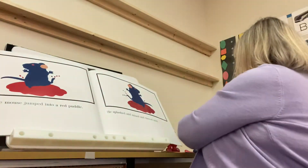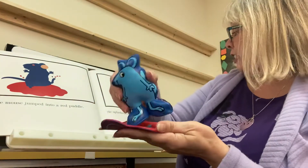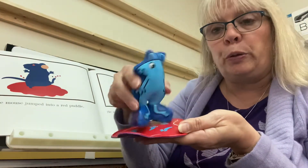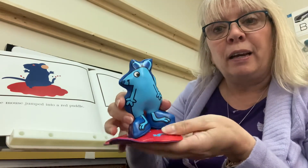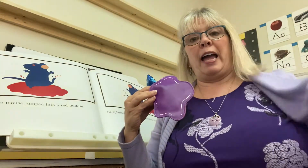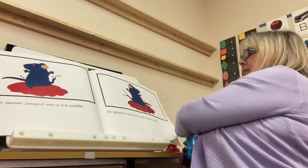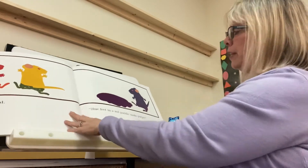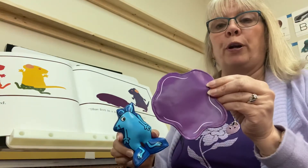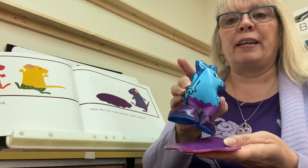Then the blue mouse jumped into a red puddle and he splashed and he mixed and he danced until — what's blue paint in a red puddle gonna make? Purple! I'm wearing purple today too — a light purple and a dark purple. Blue feet in a red puddle makes purple. And the little mouse has purple on his feet.